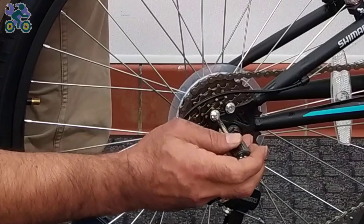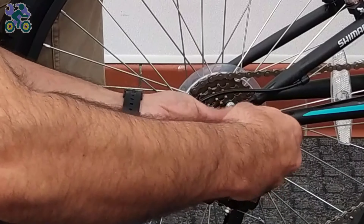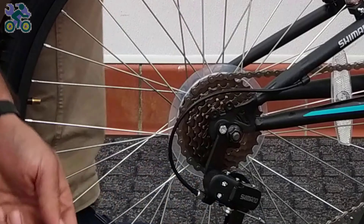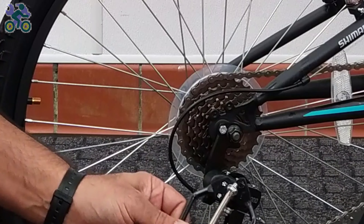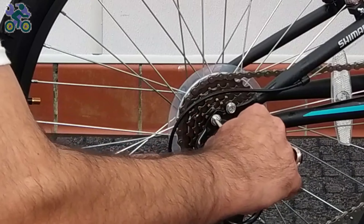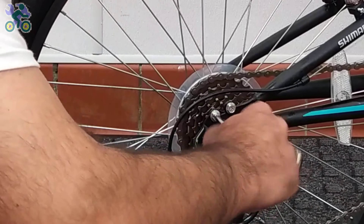Open the two screws located at the end of the bike body above the gearbox and install the gearbox guard by placing it in the right position. If necessary, use a 10 millimeter wrench to tighten the screws. Note that in some models it might not be necessary to completely remove the screws — you can loosen them enough to insert the guard and then tighten the screws.